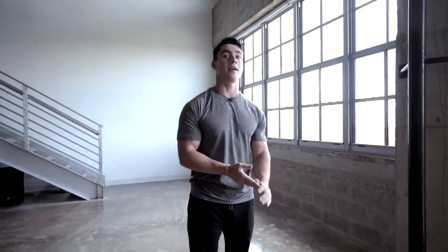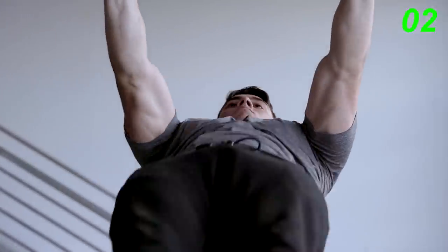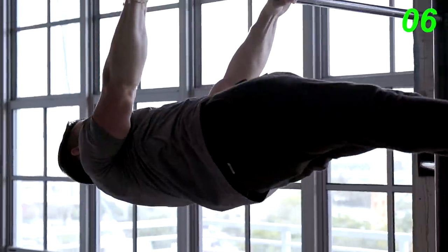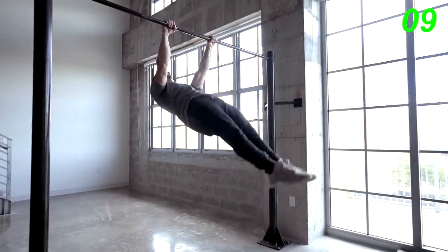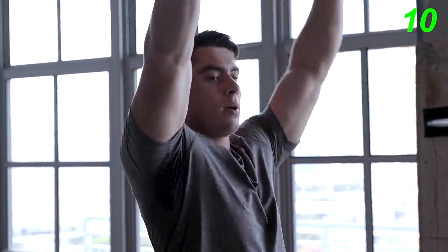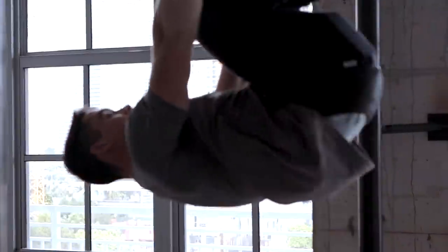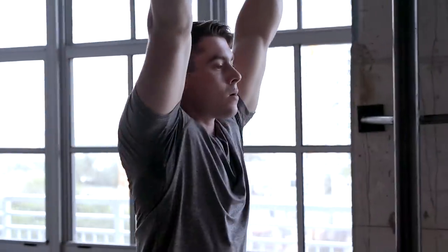We're gonna go back to the pull-up bar. Next up, we have front lever raises. This exercise really emphasizes on our lats, which is really gonna help build a wider back. Let's go for 10. There we have front lever raises. If you're not able to perform this exercise with your legs extended, you can do it tucked. Let me show you what that looks like. Bring your knees to your chest and go up. The goal is to make your back parallel with the ground.